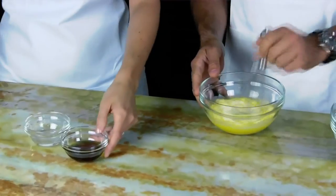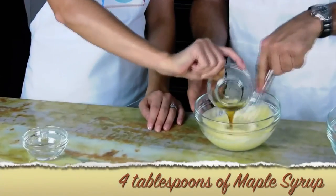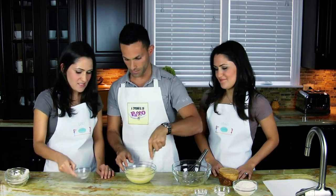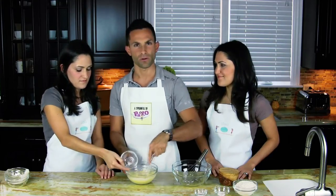We'll mix that really well. And next, this is four tablespoons of maple syrup. I love syrup! And lastly we have a tablespoon of coconut oil, melted. I've never seen coconut oil before!